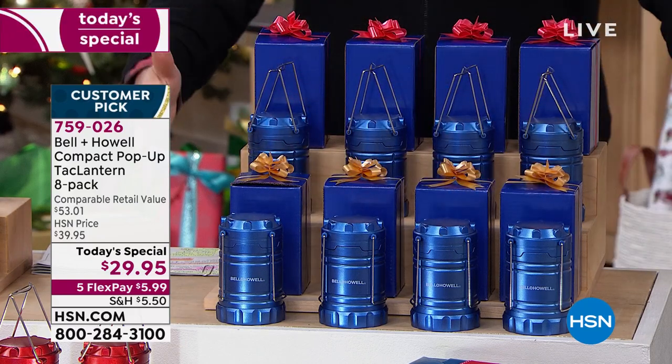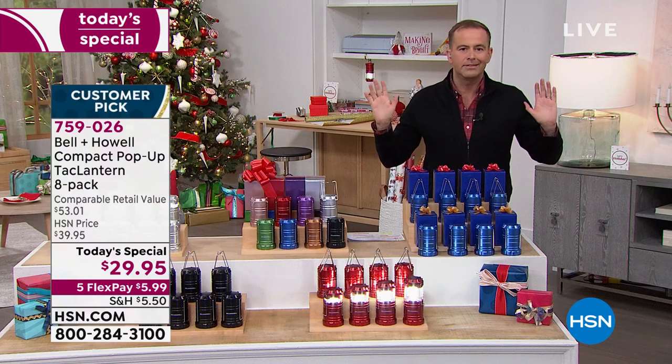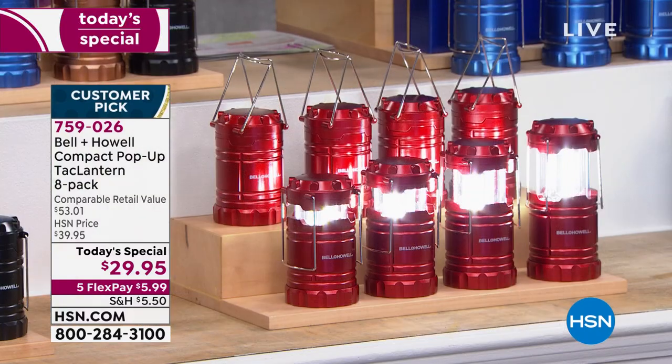You get all individually boxed. There's eight of the blue. We were doing the math — three dollars and seventy-something cents per light. Are you kidding me? This is the eight pack of the red. We do like that red. The neighbors, the mailman — you could give these to anybody and everybody because they're useful, they're handy.